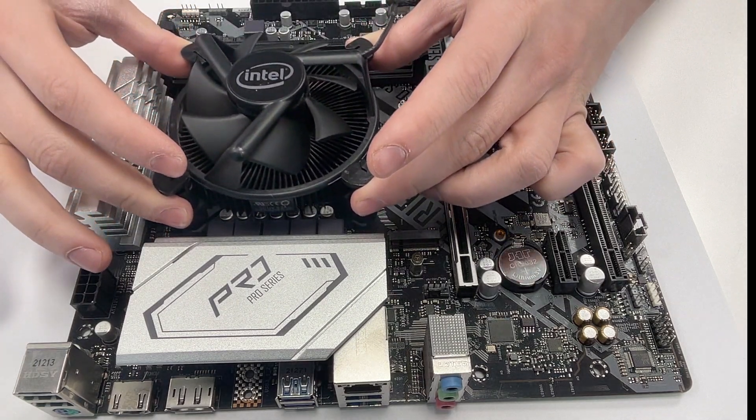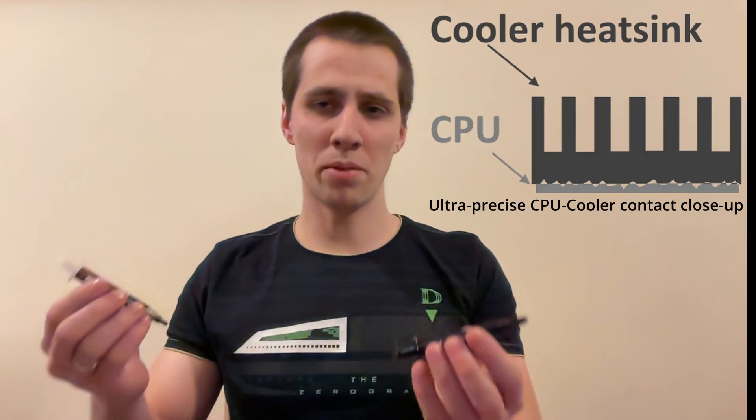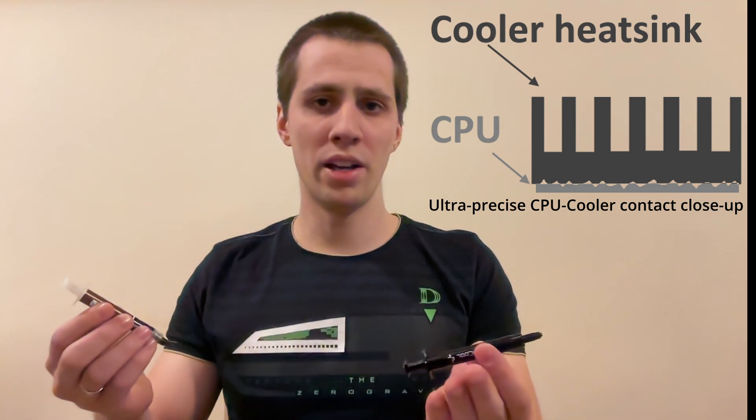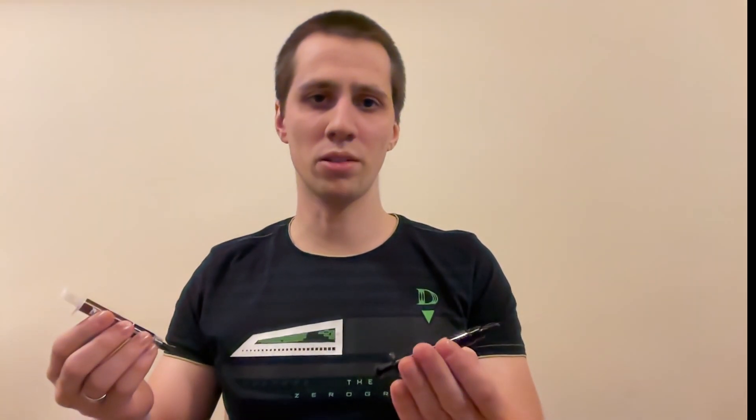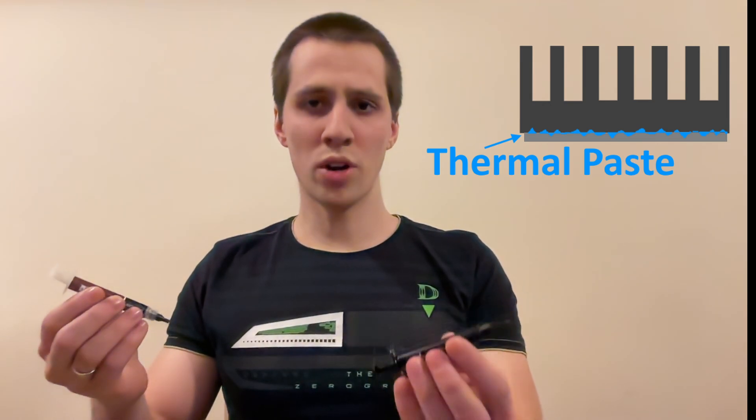The CPU needs a cooler to dissipate heat into the air efficiently, so we install a metal heatsink on top of the CPU, which increases the surface area for heat transfer. The problem is that although the surfaces of the CPU and the cooler look smooth, they have microscopic imperfections that trap air — and air is a poor thermal conductor. So thermal paste fills these tiny gaps, making heat transfer more effective.